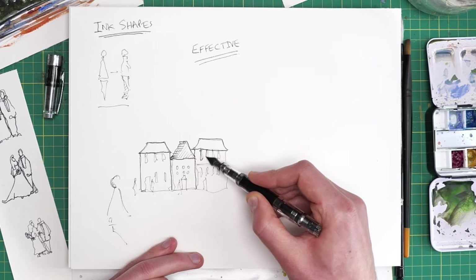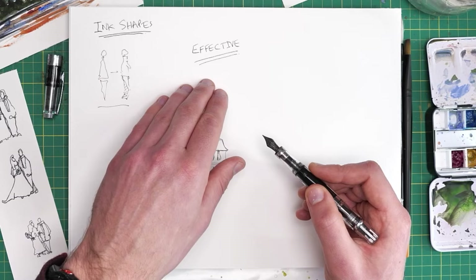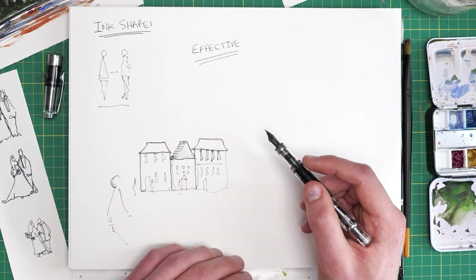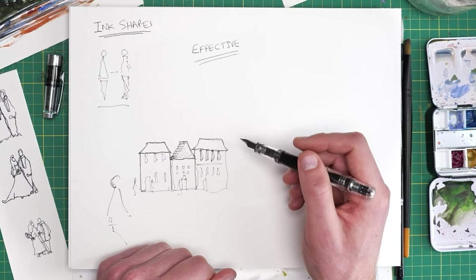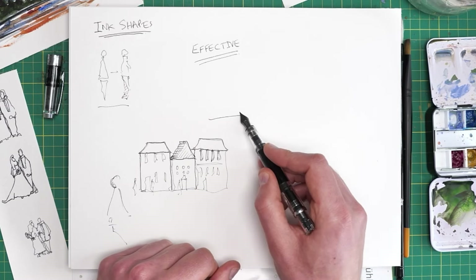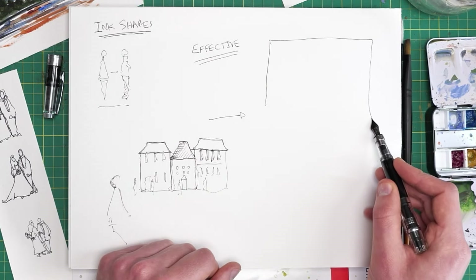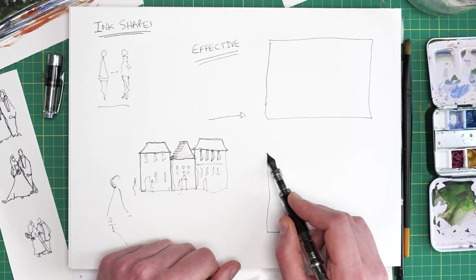We need to keep our initial line work quite gentle, quite fluid, quite loose. By doing that, we'll be able to build up our scene in stages, producing something effective, interesting, and fun.